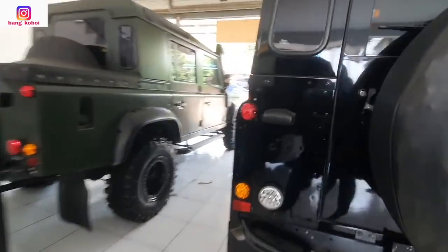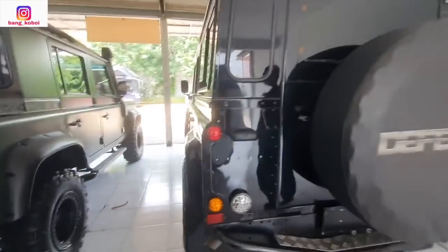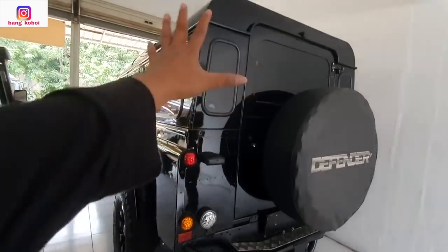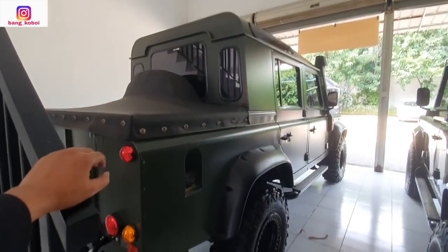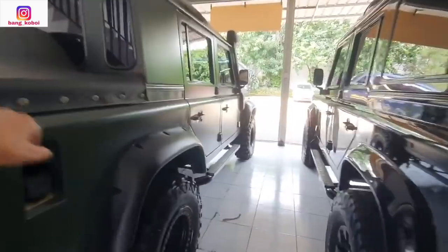Kalau ini dibanting ya. Wah ini keren nih — ini Defender yang empat pintu, ini juga empat pintu. Ini yang tipe candy. Kemudian ini double cabin — candy double cabin. Kalau ini candy biasa, ini candy double cabin.